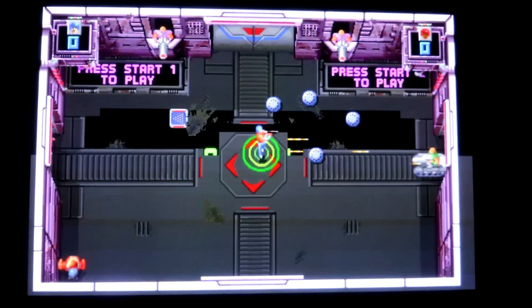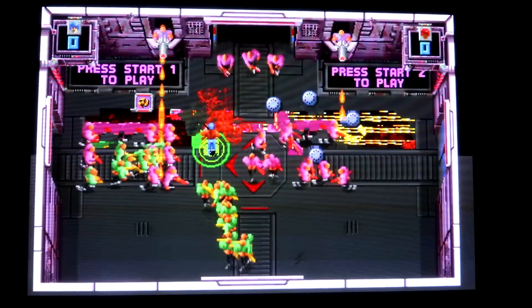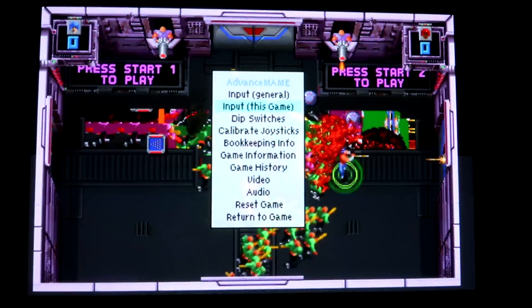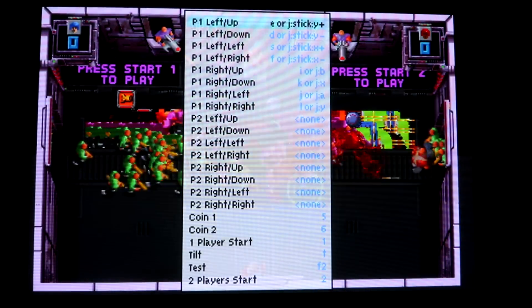What you want to do is plug in a USB keyboard — just a standard keyboard or Bluetooth — into your Pi. What you want to do is hit the Tab key, which is going to open the advanced MAME menu. And in this menu, you can actually go down to input for this game.